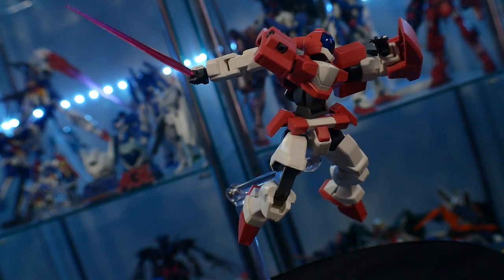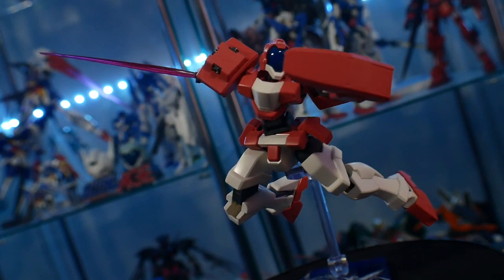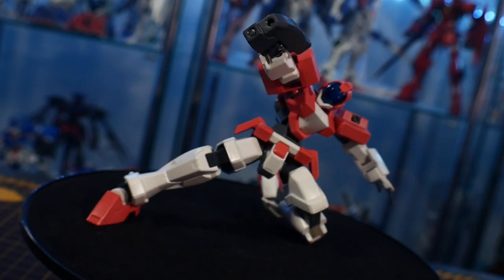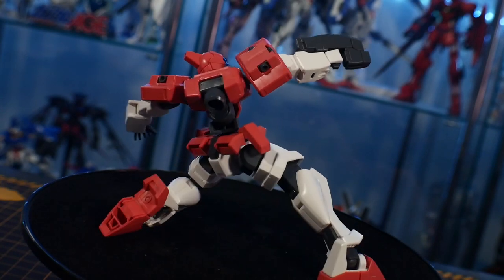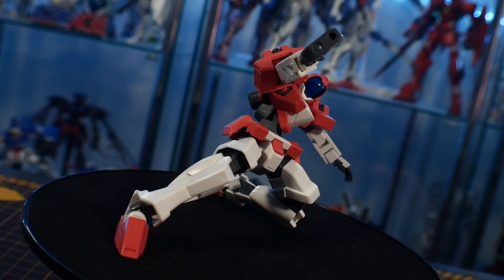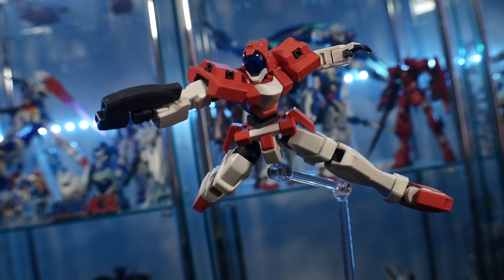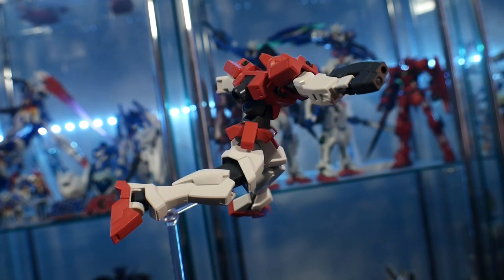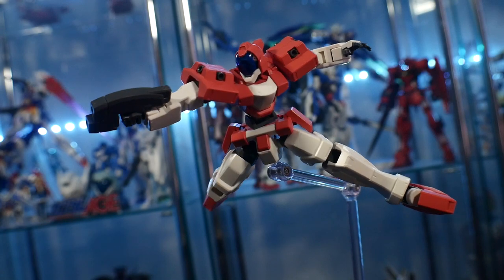Would I recommend it past MSRP? Probably not. When we have things like the Genoace Custom, the Genoace 2, the Adele, and all the other grunt suits that probably look better, the Genoace 1 does hold a special place in my heart. Most people don't appreciate it, but I like under-appreciated mobile suits. It's my little baby — I'm not going to say cop it, I'm going to say watch it.